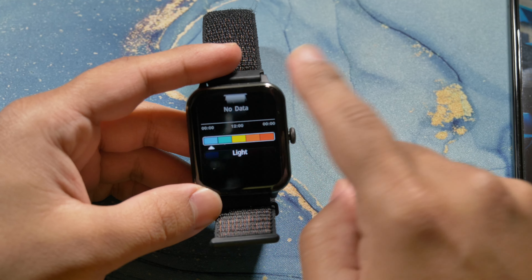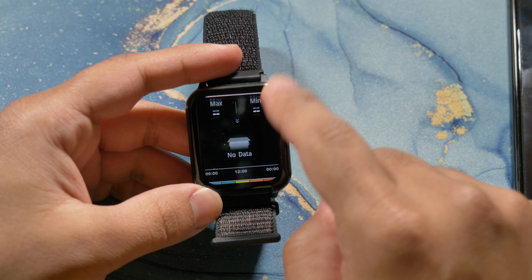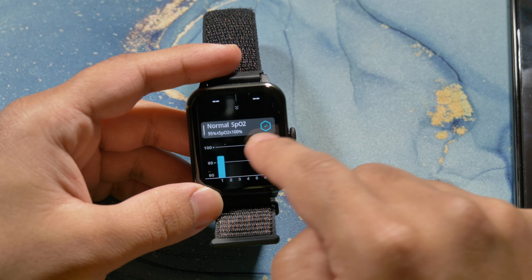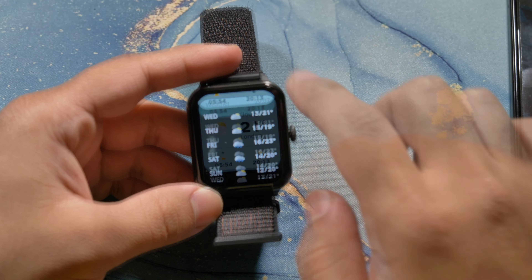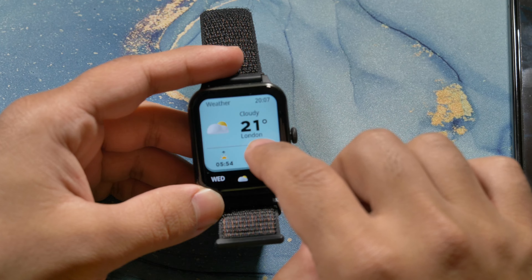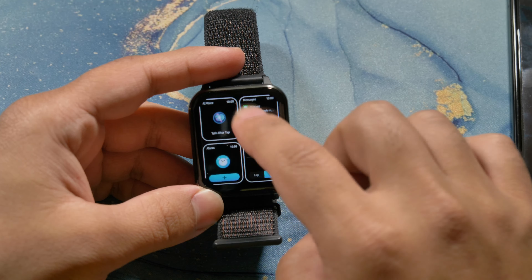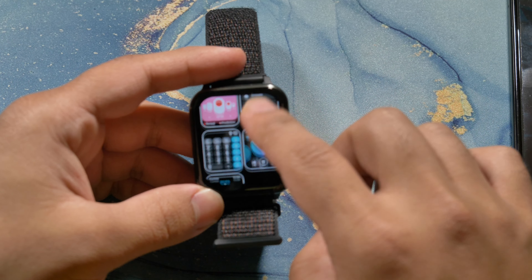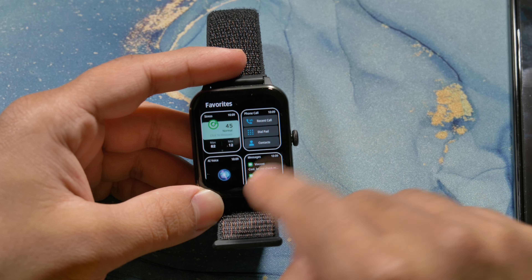It hasn't been measured recently because I haven't been using it, but as you can see it's got the same applications. You have the weather, you have the same stuff, you have the IAI voice — and I did use the voice on this. It basically just goes to Bixby on my phone.